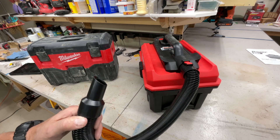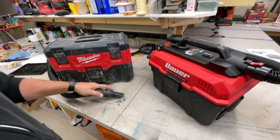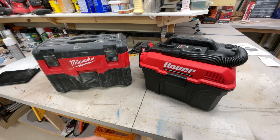Not a problem. Let's see how the Milwaukee does. Yep, they both work - picking up the stainless steel screws no problem.